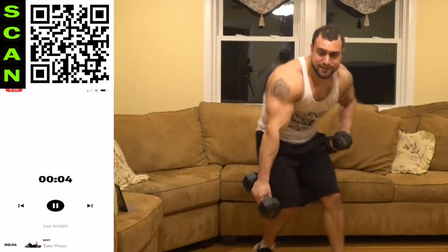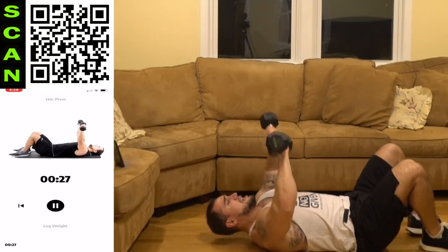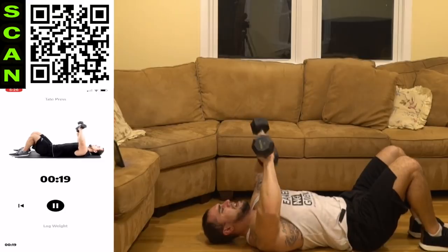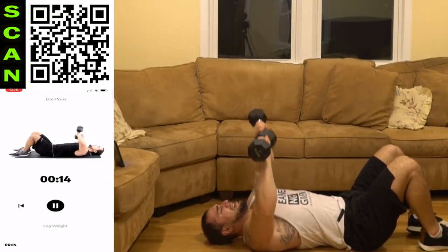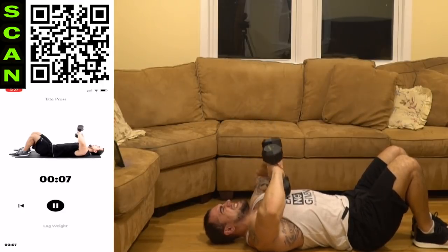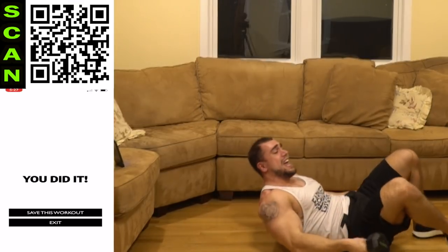Last one — we're ending with the tape press, back down. Come on. Flex that tricep as hard as possible at the top. Half time, come on. We're almost done. Aliens — woo!